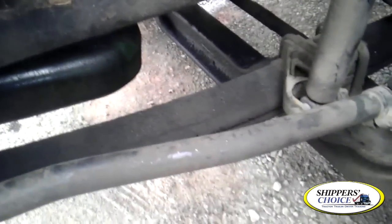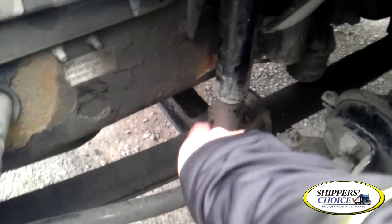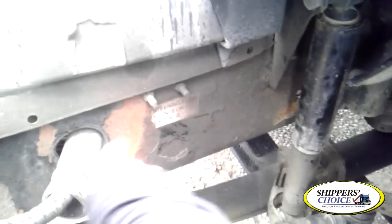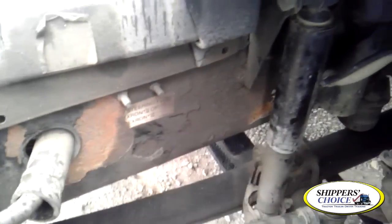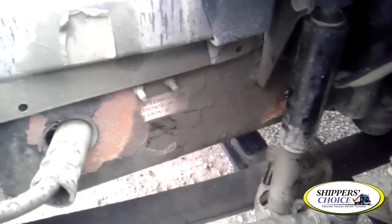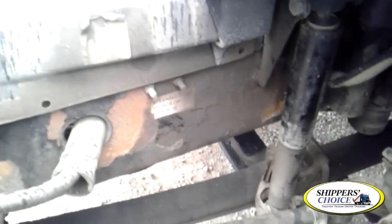I'm going to check my leaf springs — they are in line, none are missing. If more than one-fourth are missing, it puts the vehicle out of service. My leaf spring clamp — if present, it's not cracked, bent, or broken, all bolts are present. I'm going to check my shock absorber — it's not cracked, bent, or broken, all bolts are present, and I see no leaks. I'm going to check my frame — the frame is not cracked, bent, or broken, no illegal holes, no unauthorized welds. That's the suspension.